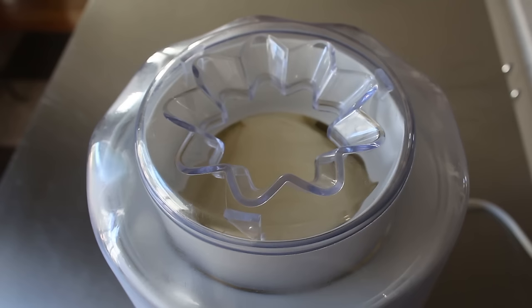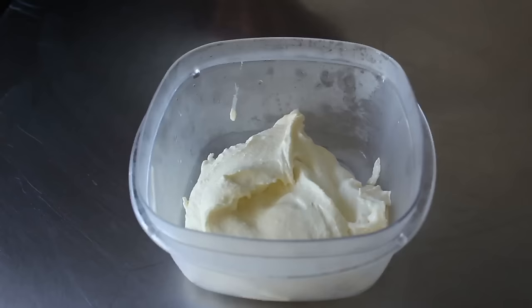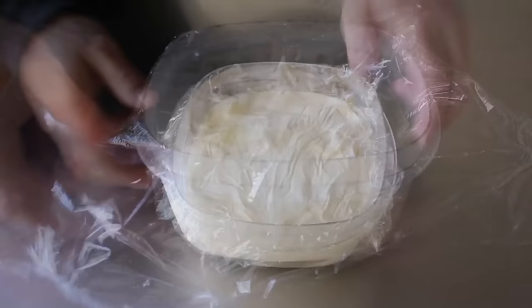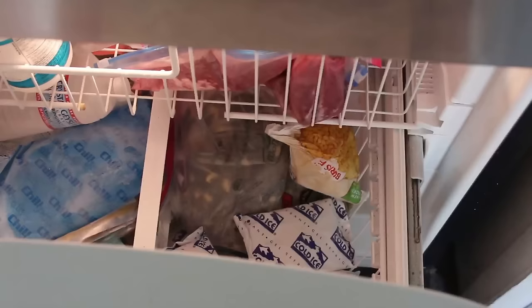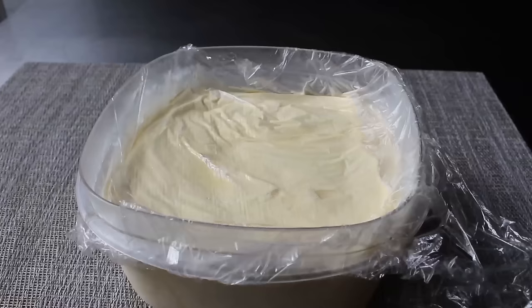We only want to go as far as basically soft serve stage — something about like this. If I had to guess it's going to take about 20 minutes or so. Once the mixture has reached that point, we turn off the machine, remove the cover and dasher, and scrape it down with a spatula. Then as fast as humanly possible we transfer this into a container for the freezer. I like to press a piece of plastic wrap onto the surface, then place the lid on and transfer into the freezer for at least a few hours, or until firm enough to serve.